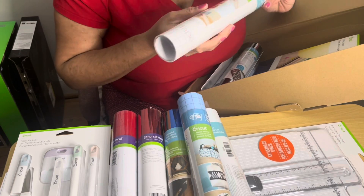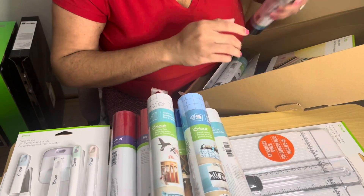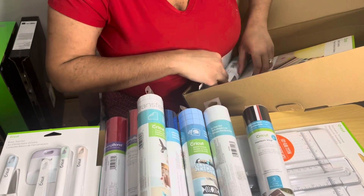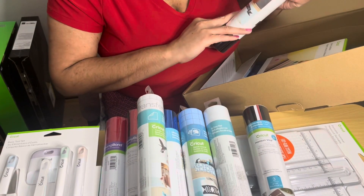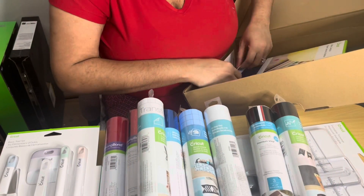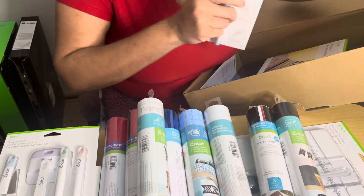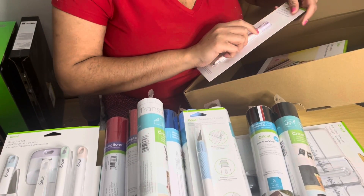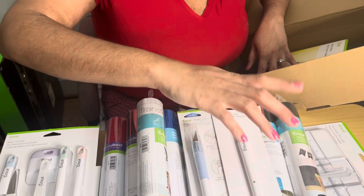Then we have the stencil vinyl, some more transfer tape — the premium vinyl does not make a mess, be careful — and then last is the chalkboard vinyl. That's quite a bit of them! Now we have the true control knife, and then we have the scoring stylus.